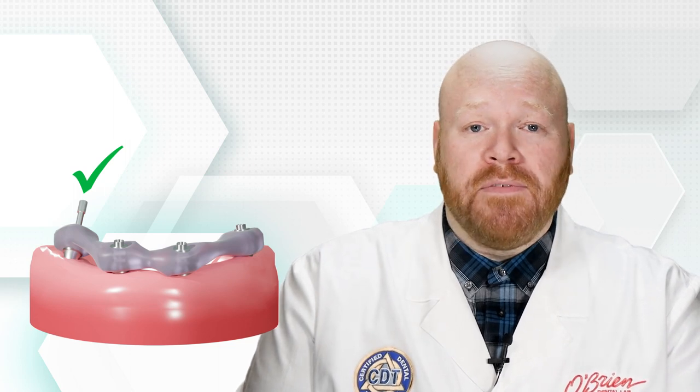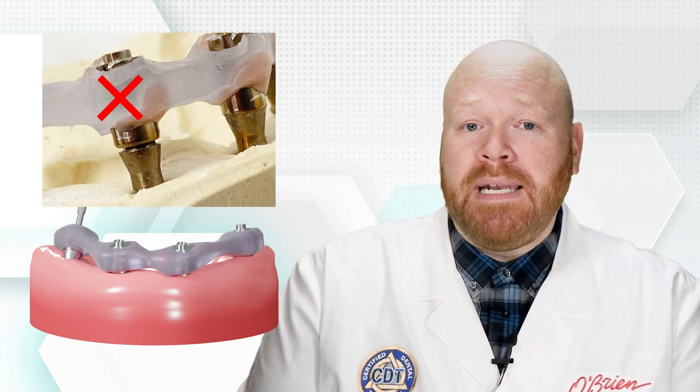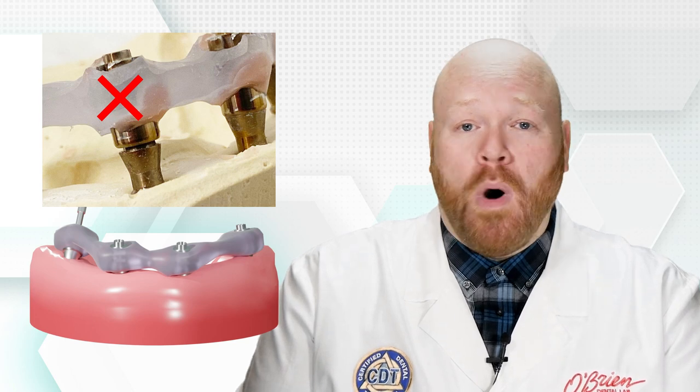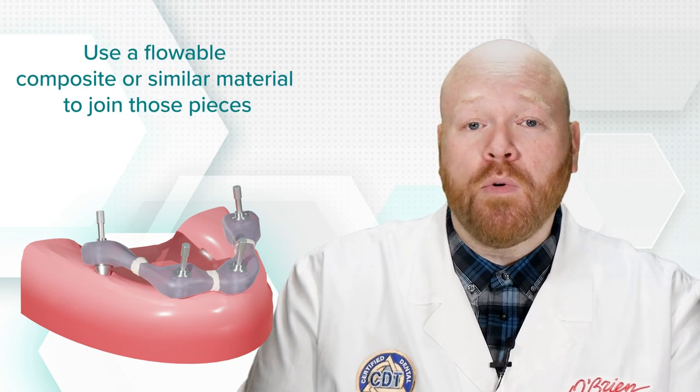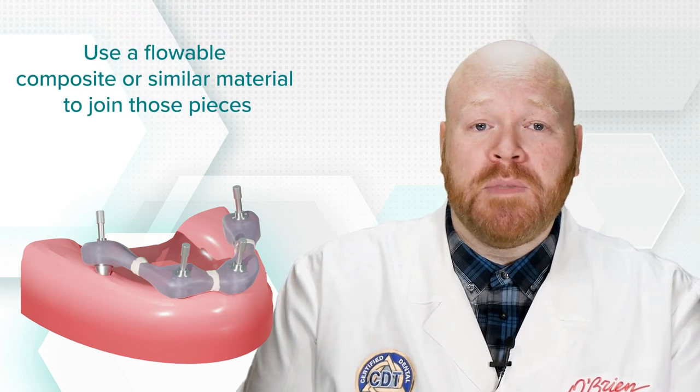If the jig does not pass verification — meaning when you have it screwed down to one implant, it does not completely seat to one or more of the other implants — you'll need to modify the jig. Start by completely removing the jig from the mouth, then section the jig between each implant component. You can make your cuts in the same areas that were previously sectioned. Use screws to attach each section to the implants, making sure the pieces are aligned to each other in the same way as before they were cut. Then use a flowable composite or similar material to join those pieces back together.